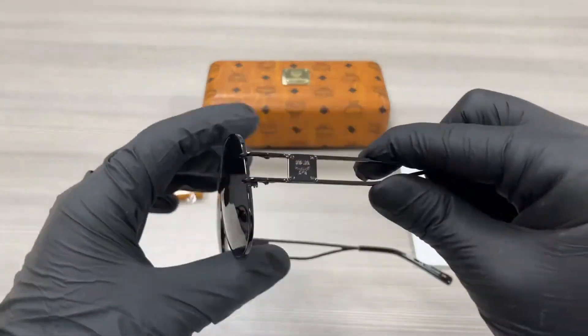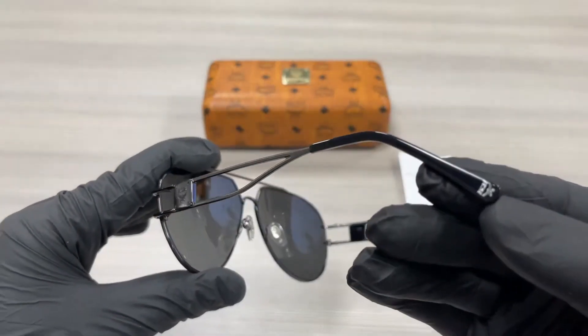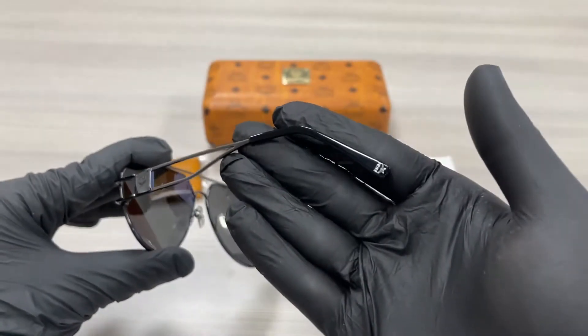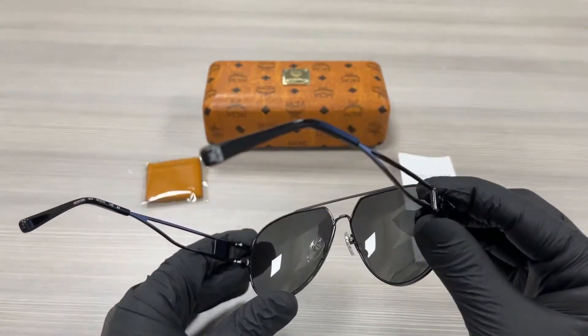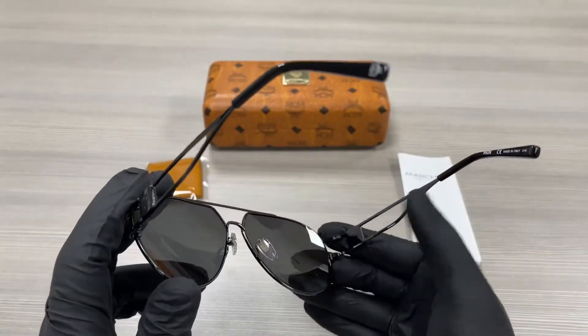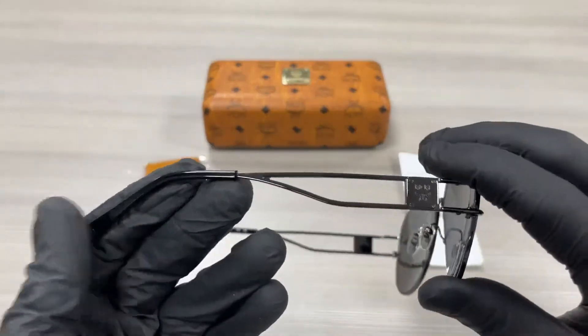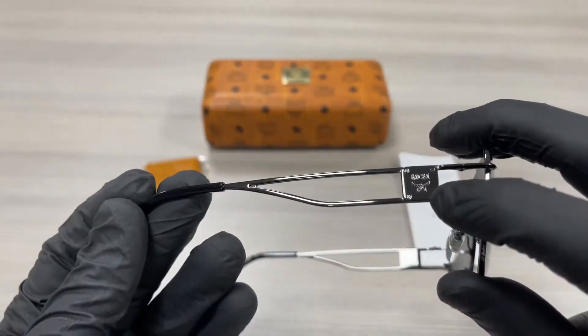On the temples here, we have an MCM emblem in black, and at the temple tip over here, we have a silver MCM emblem. This is the inside of the frame. This frame is made in Italy. On the other side of the temple, it has the same emblem on the temple tip and the side of the temple.